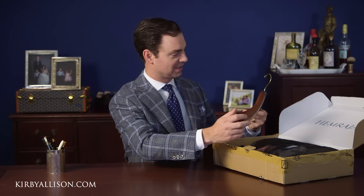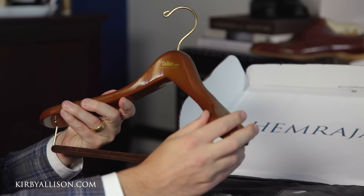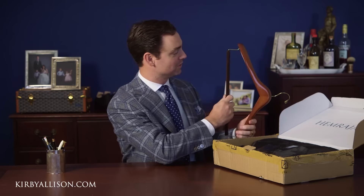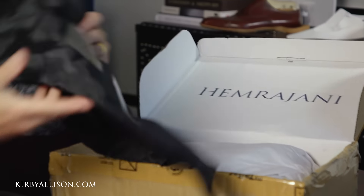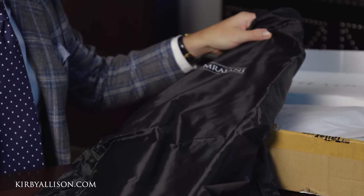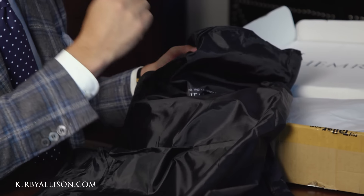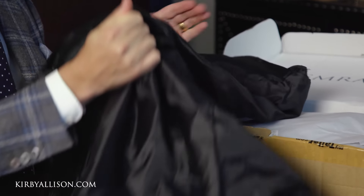One of the things I love about the Hemrajani brothers is that they ship all of their suits with one of our Hanger Project hangers. This is a beautiful two-and-a-half inch shoulder flare felt trouser bar. So you can purchase from them knowing that your jacket is not only going to be beautifully made but beautifully cared for afterwards. They also send a nylon garment bag — it's not something I would store my garment in long-term, since it's essentially plastic and the garment isn't going to be able to breathe, but it does provide protection.